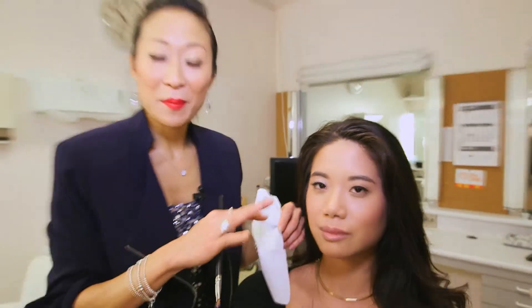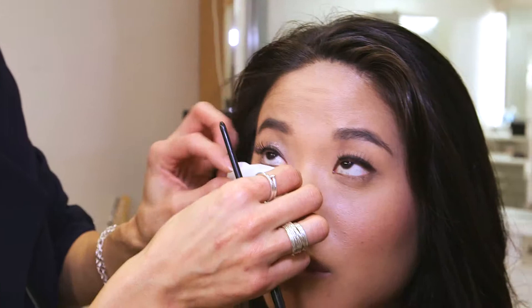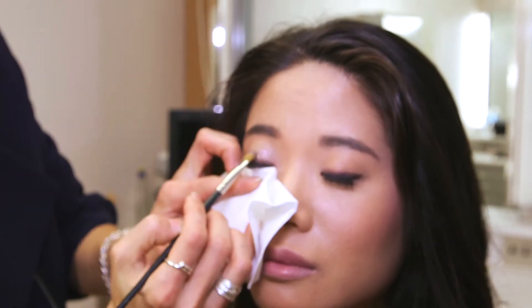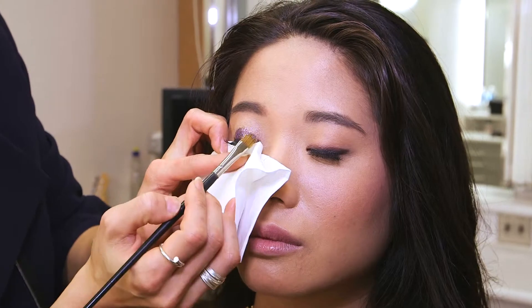Sometimes the powder will fall on the face. One trick I have is actually just taking a tissue or paper towel — look up and hold it, close your eyes — and you'll notice that you'll catch a lot of the fallout.